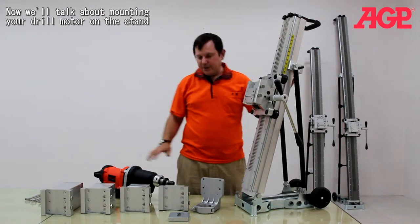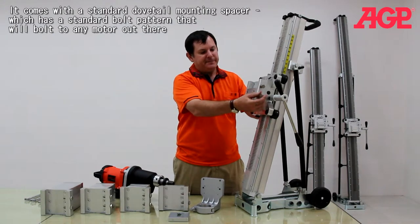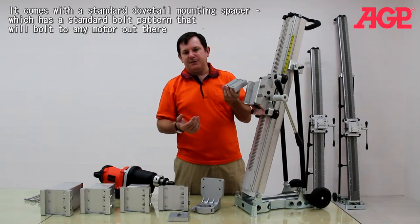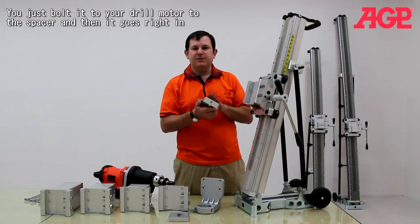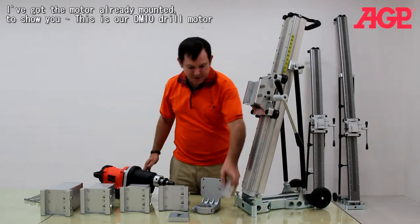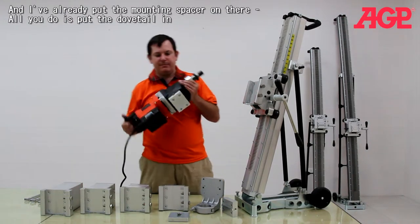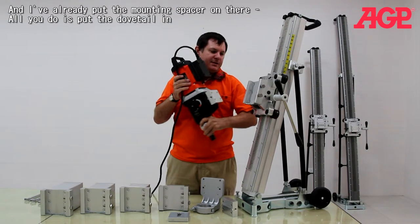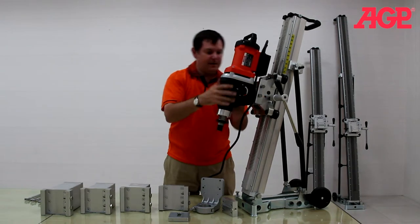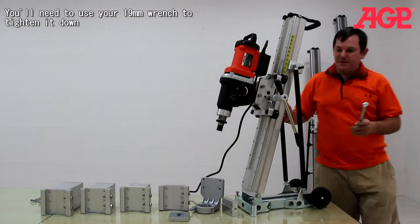Now we'll talk about mounting your drill motor onto the stand. It comes with a standard dovetail mounting spacer, which has the standard bolt pattern to mount to any drill motor out there. You just bolt your drill motor to the spacer. I've got my motor already mounted here — this is our DL10 drill motor, and I've already put the mounting spacer on there. So all I have to do is put the dovetail in, tighten it, and you're ready to go. You'll need to use your 19mm wrench to tighten it down.